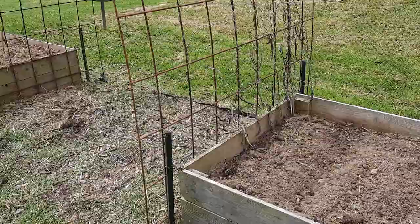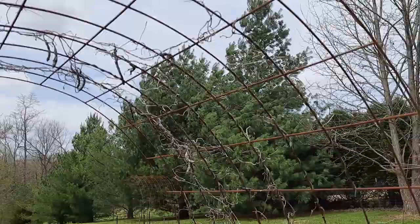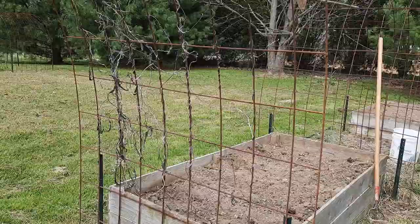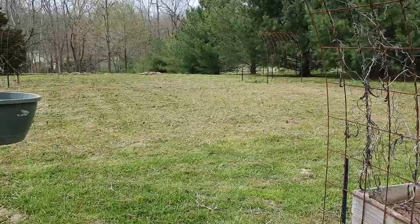We're going to plant beans again on this trellis, but can you see all these dead vines and dried pods I never pulled off? It would've been easier to get them off when they were still alive and green — now they're brittle and they break. If y'all know a way to get these off, comment down below because it's kind of a pain. I've just been picking at them and pulling them off.